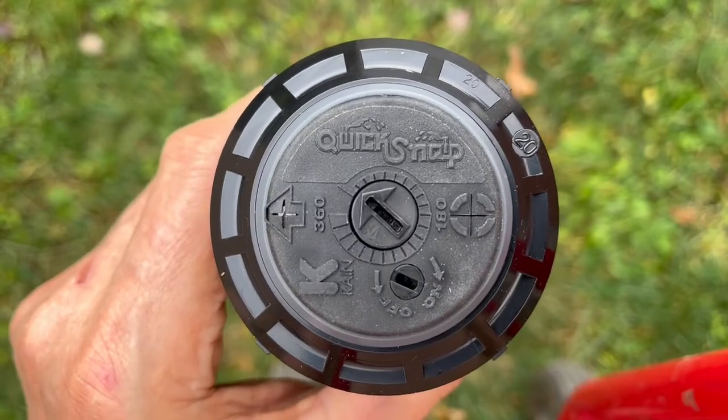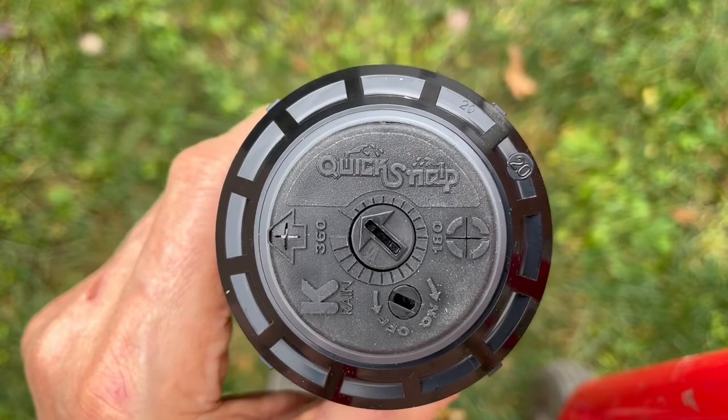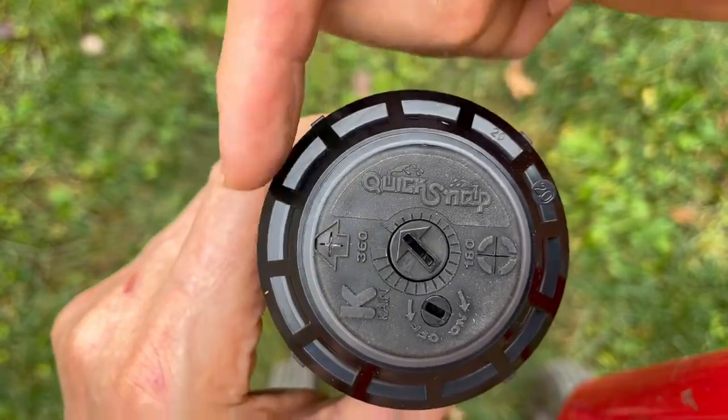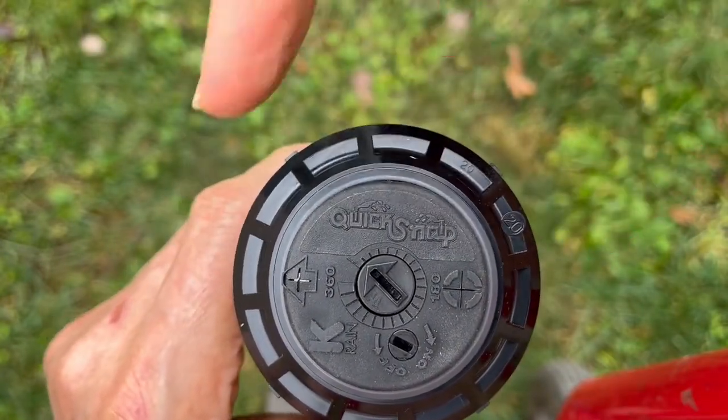Hello, I'm Dean Rogers. I'm one of the inventors of the QuickSnap Sprinkler. A lot of customers ask what's the best way to set the rotation — in other words, the direction that the water turns from left to right and back again.